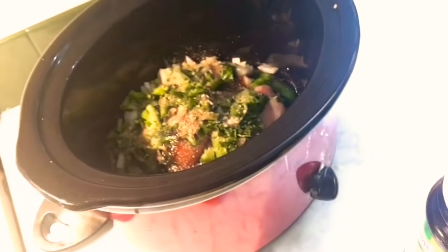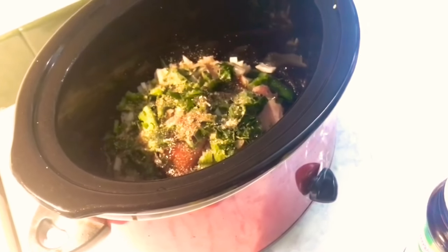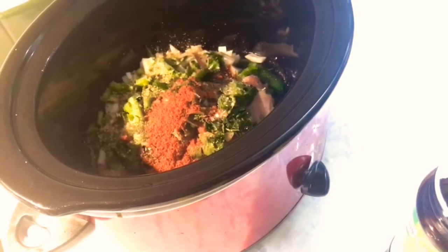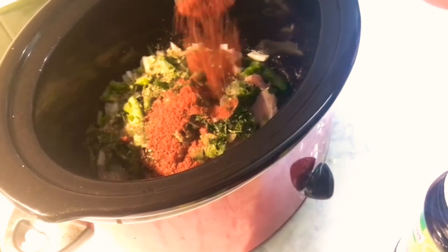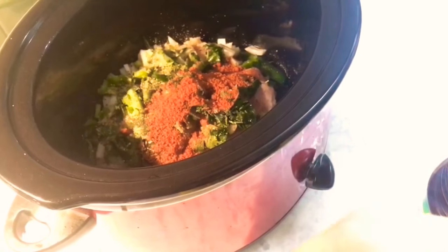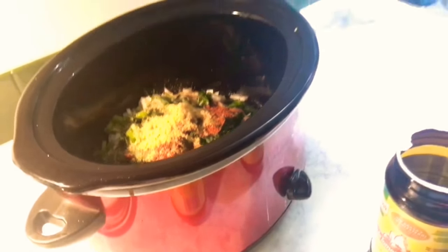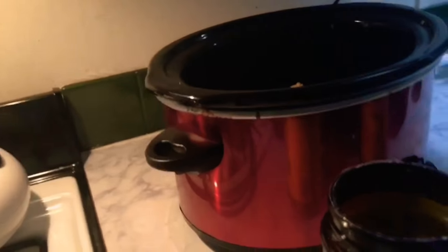It looks so good already! Here's the tomato — basically for the soup — along with the chicken. That looks good.